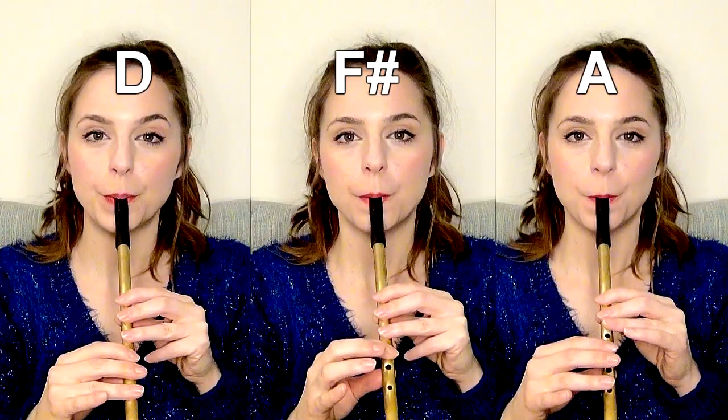All that means on tin whistle is that a harmonising note for, for example, D — which is all six fingers down — is actually the third note along, so all you need to do is lift two fingers. So a harmonising note for D is F sharp, and they sound a little bit like this together. And if you want to go further and go for the fifths, it sounds like this. So as you can hear, those thirds and fifths sound pretty awesome. And a great way to add harmony to somebody else's melody is to play using thirds or fifths.